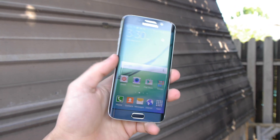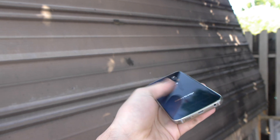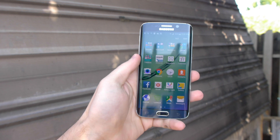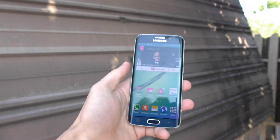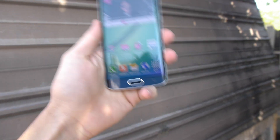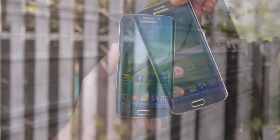We're gonna be doing a side drop test, a back drop test just to see if that back glass can hold up, and of course a front-facing drop test. This is gonna be very interesting — approximately five feet in height. Let's see if this phone lives up to the hype. I've seen a few videos and the phone looks promising, but let's really see the truth. Let's go straight into the drop test.